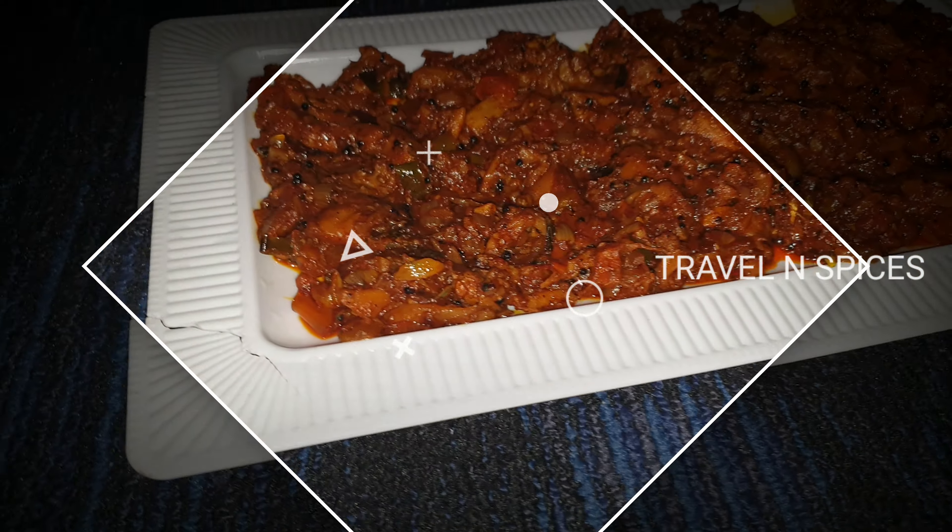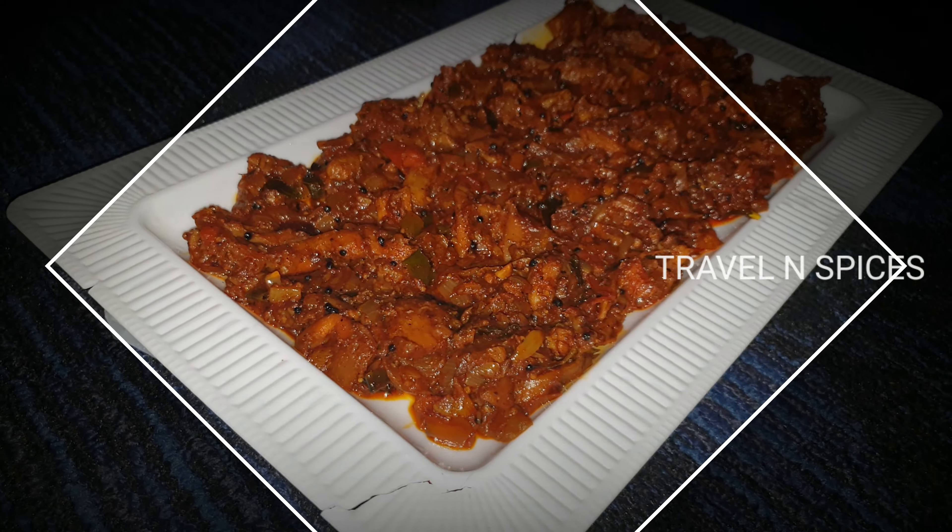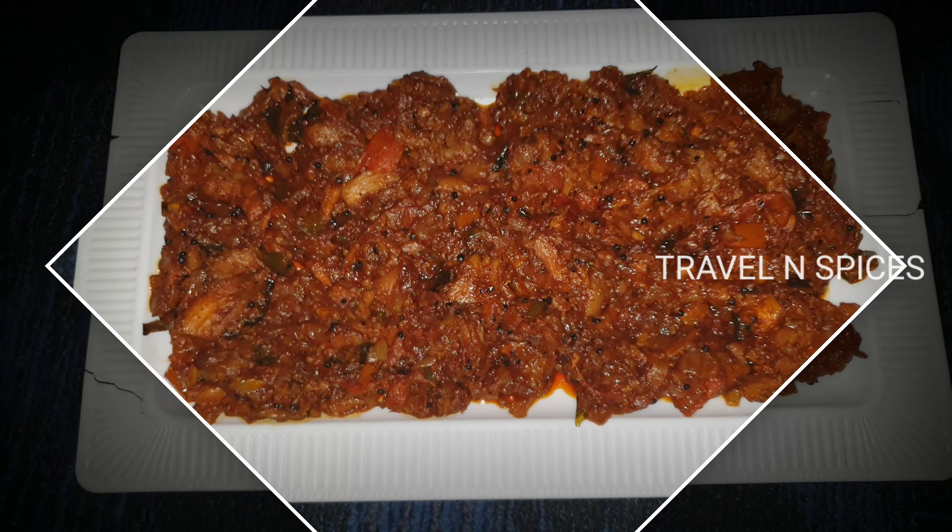Hi friends, welcome to our channel. This is our recipe for Koon Masala. We are going to show you how to make Koon Masala. Let's go to the video.